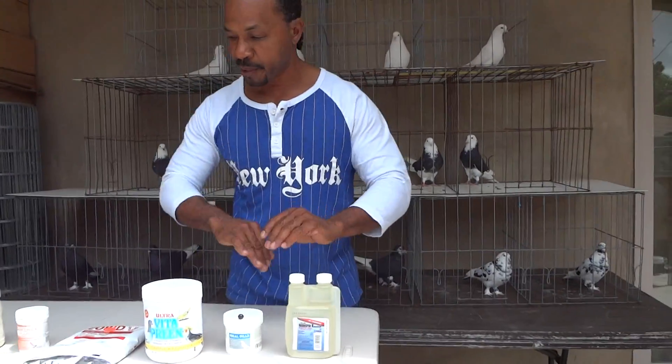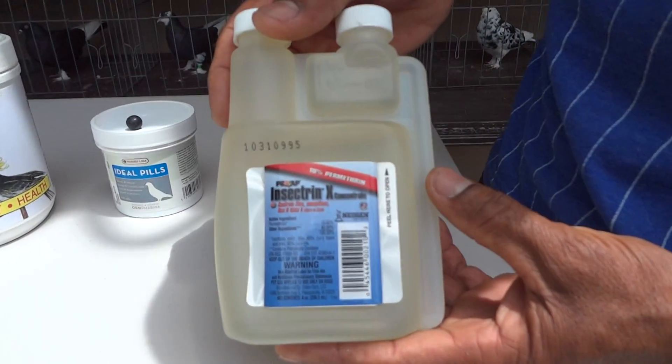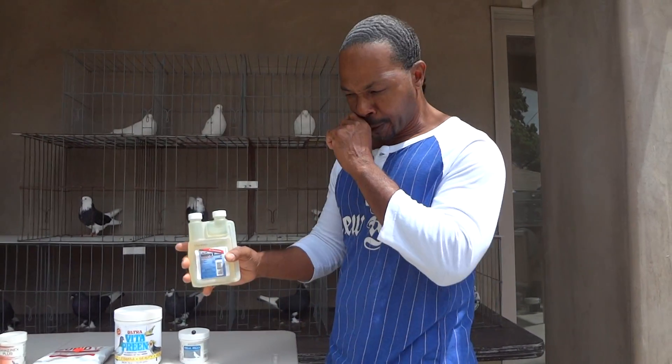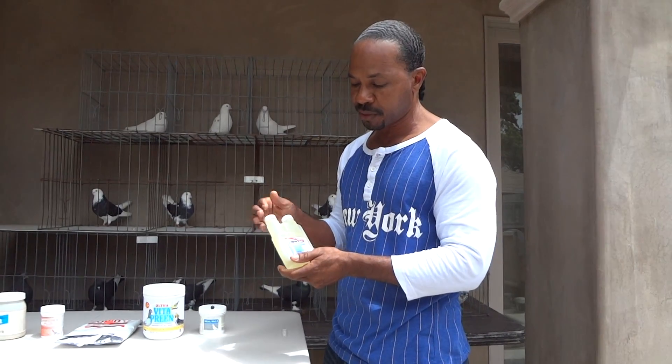The last thing we've got here is a treatment for feather mites and for lice. You use anywhere from a half ounce to a quarter of an ounce per gallon, mix that in water — it's in their bath water, so you let your birds bathe with it. When they are done, remove the water and dump it. Repeat this process about once every three to four months, and you'll get to a point where your birds won't get feather mites. Feather mites eat the feathers, and your overall quality of your bird's feathers is horrible if untreated. Make sure you're using something to kill the feather mites.